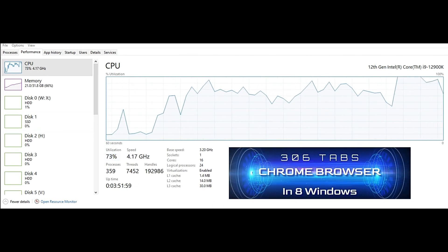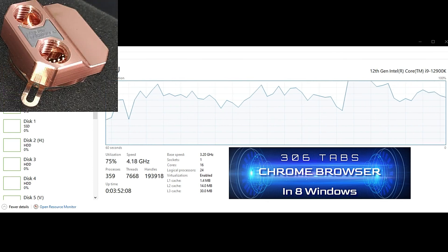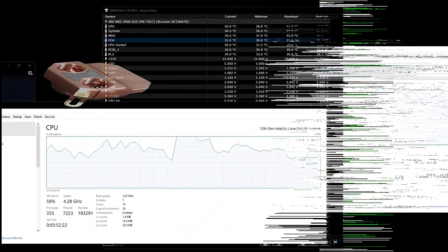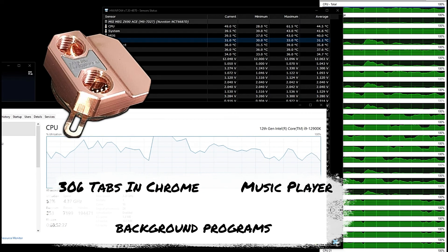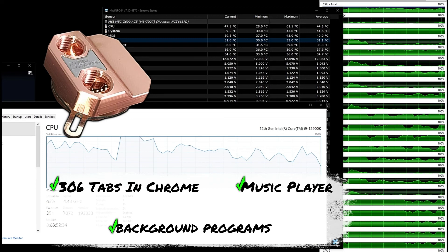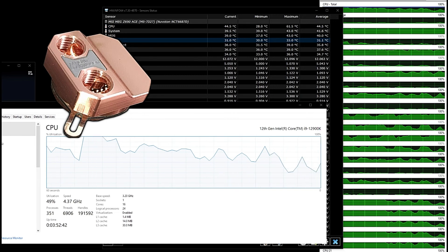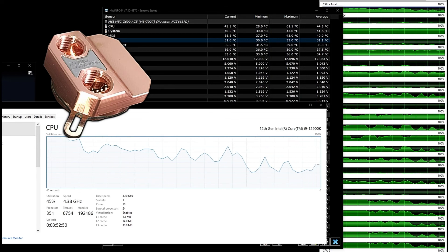Let's fire this up and see what happens — see if our Heat Killer water block on the chipset can keep that chipset cool. Here as it's loading, the CPU workload is increasing dramatically. We can take a look over here at this monitor and all the cores are pretty much getting saturated, all heavily engaged. We're going to take a look at the chipset temperature as we cycle through 306 tabs across eight windows in the Chrome browser.